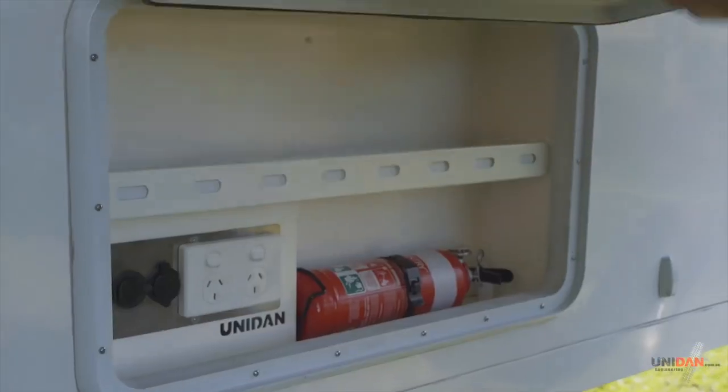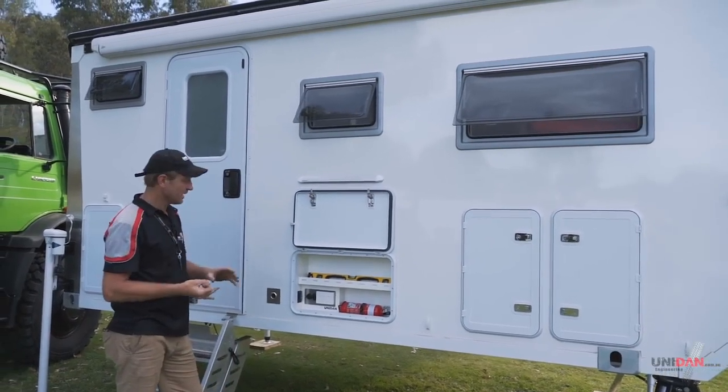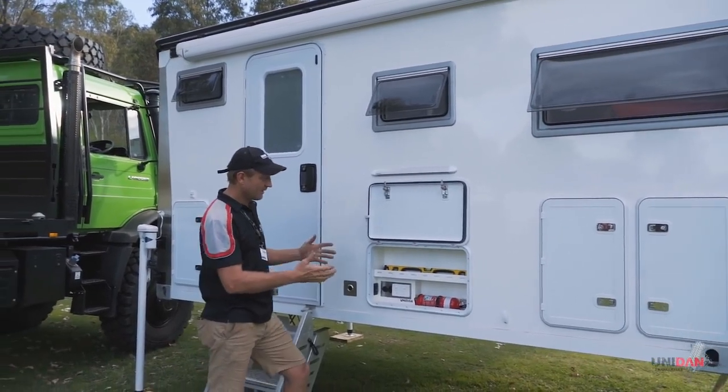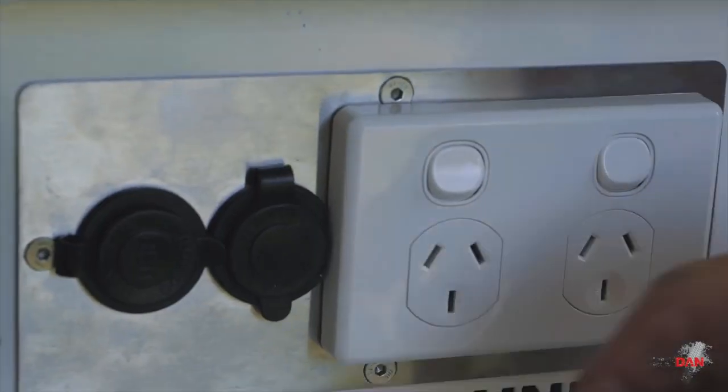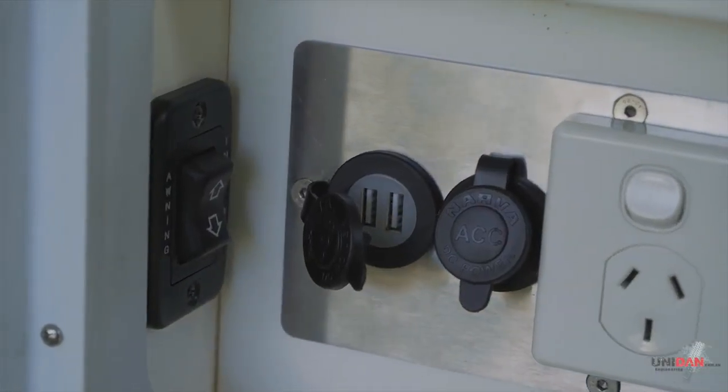Moving into this cupboard here, we've got plenty of different options. Some people choose to have our waterproof Fusion stereos, other people want to have their TV out here - a second flat screen TV. This one was fairly basic - a little bit of storage, external power, external charging points and then our electric awning switch.